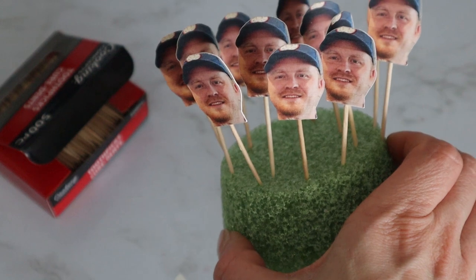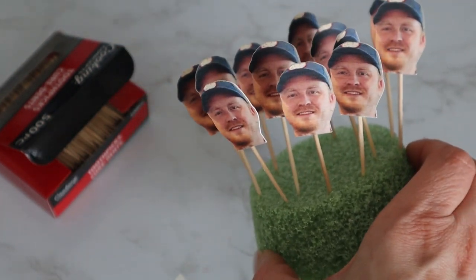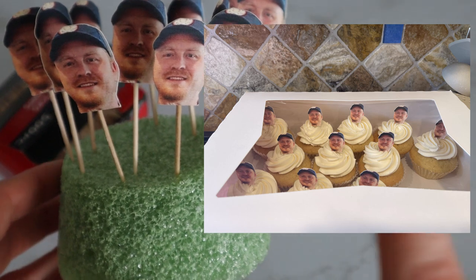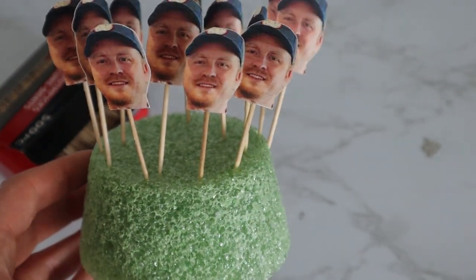That is basically it for all of my little Joe cupcake toppers. Hopefully I'll be able to show you guys the finished product — if I get some footage I'll put a little snapshot so you can see what the final product looks like.